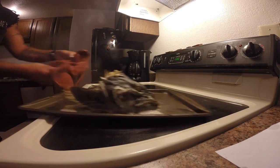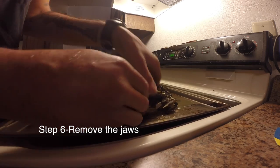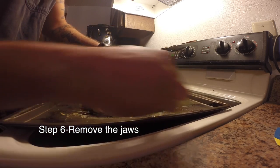Take it out and let it cool a little bit. Then just dig in and pull out the jaws — it should be really easy to get them out now.